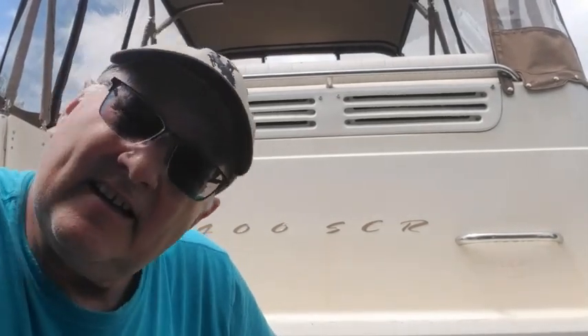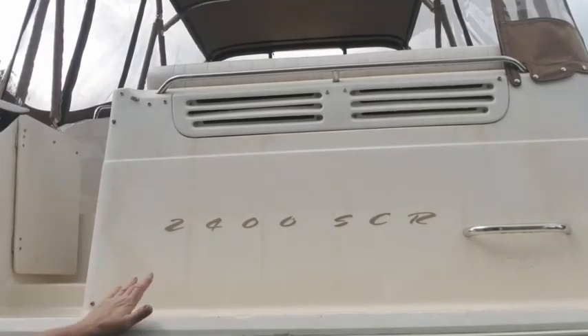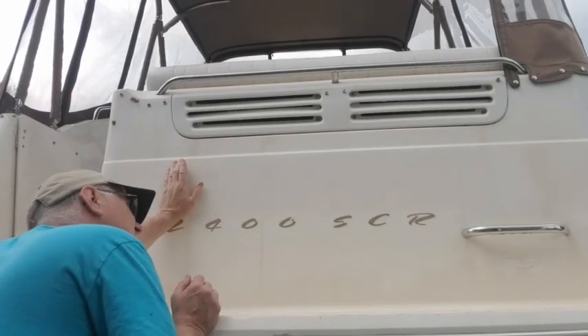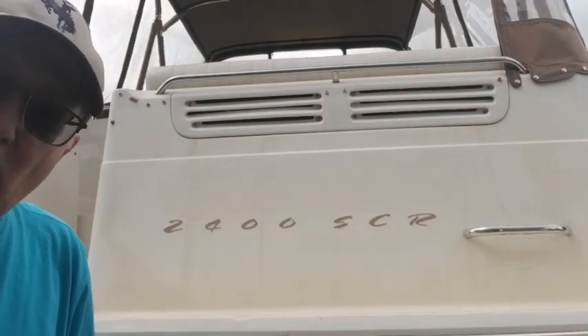Like and subscribe if you enjoyed this — there's a way to clean off a boat. We'll bring you back for a quick look when it dries so you can see it's gone. Looks pretty good. Haven't polished it yet, but I will. You can barely see the outline. I think when we polish and wax it, it'll be good as new.